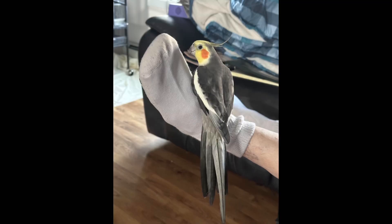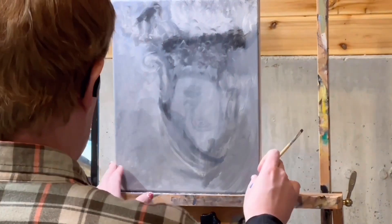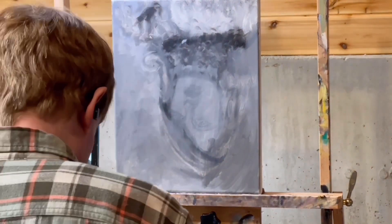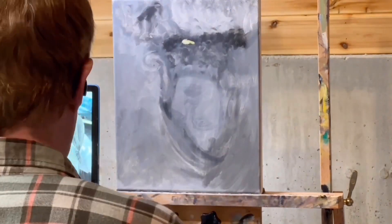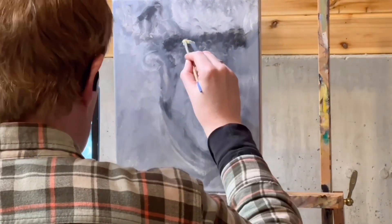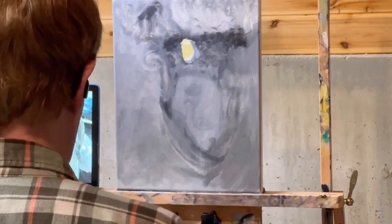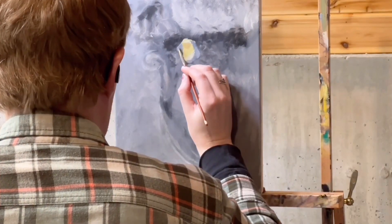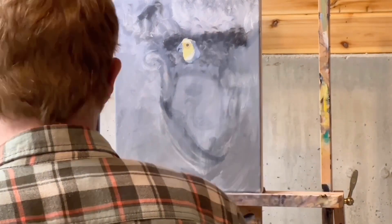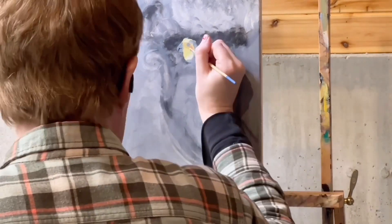So here is the source image, and timelapse time. You can see that there is a failed portrait of a very young Bette Davis underneath this painting. That Bette Davis painting was intended to be a gift for my mom back around last Mother's Day, but it just didn't come together. Sometimes things fail and don't make it to YouTube. But so here we are.